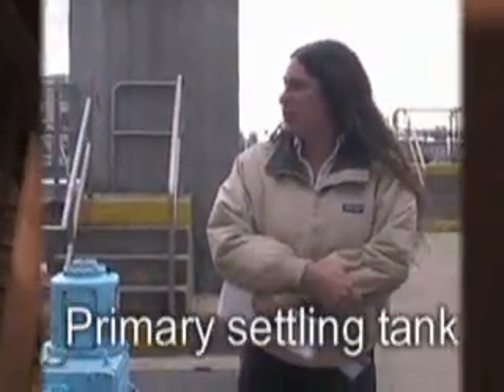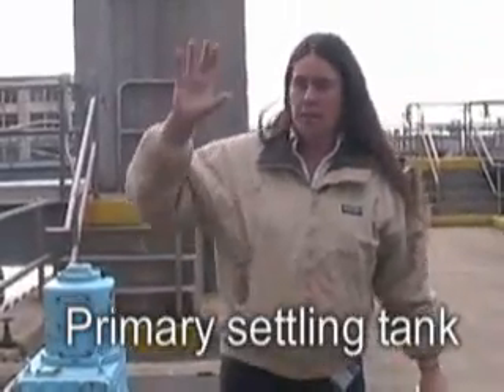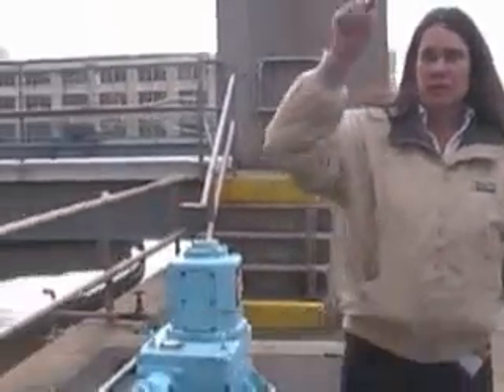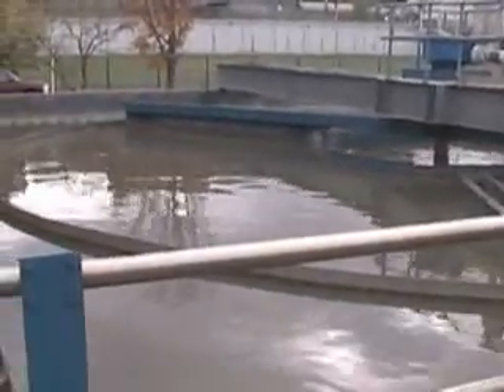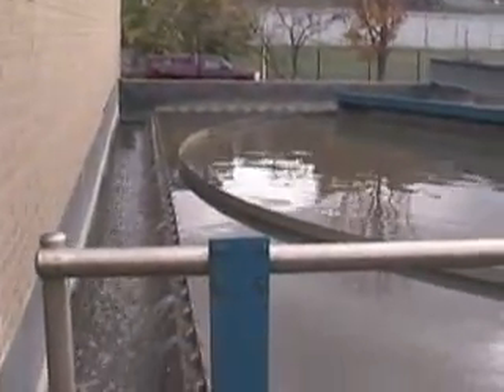Every couple of hours we take the sand. We have three primary settling tanks, and the water that you saw down below there at 40 feet gets pumped up into this tank. It comes in.